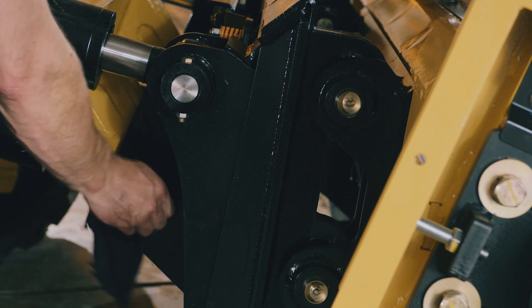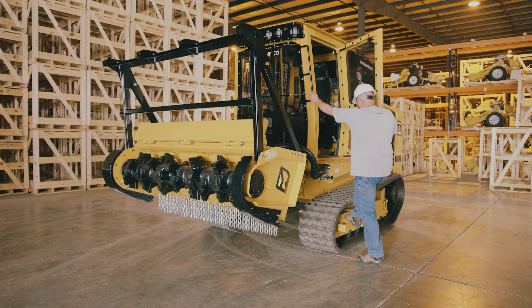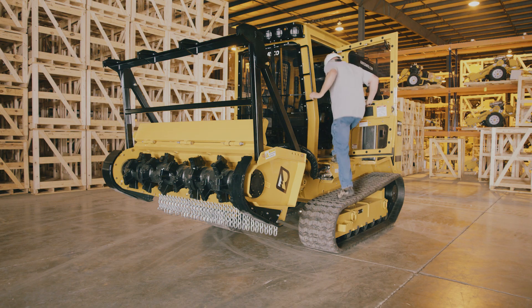Finish by wiping off all grease zerks with a rag. Your forestry mulcher is now ready for operation.